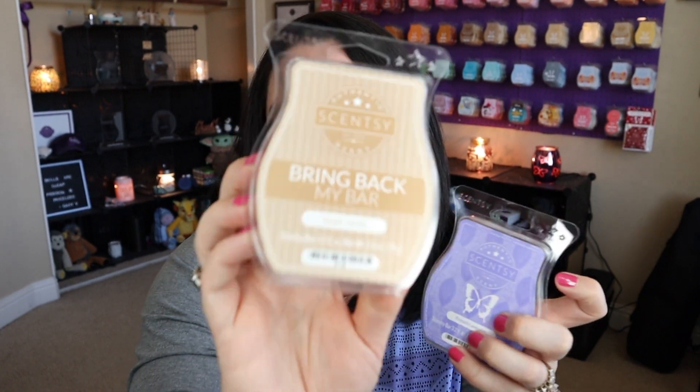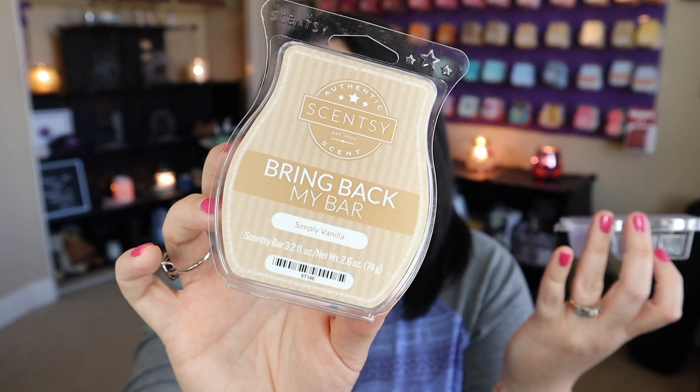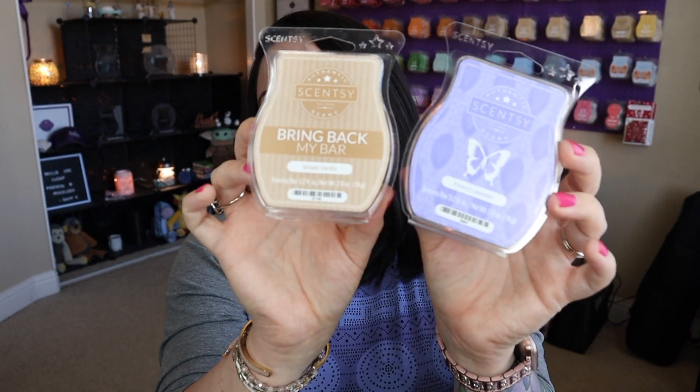I wanted to do this, but obviously we need to add some kind of vanilla note, right? So I decided to do this mixture with Simply Vanilla. Simply Vanilla was available for Bring Back My Bar a while ago and it is in my Scentsy Club, so I do continue to have this personally. This mixture was absolutely beautiful and I loved it.